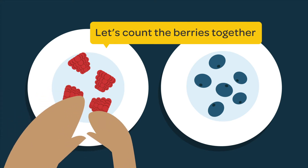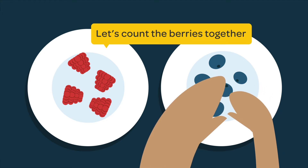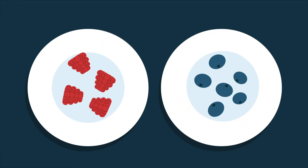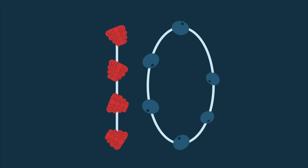Count together and touch the things you are counting as you go along. Let's count the berries together. One, two, three, four, five, six, seven, eight, nine, ten. Four raspberries plus six blueberries make ten berries in all.